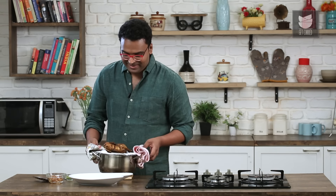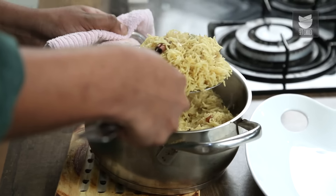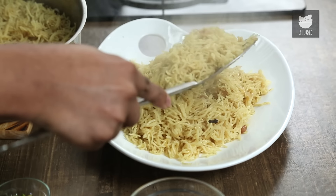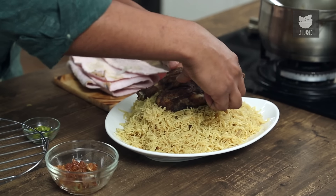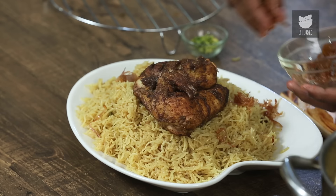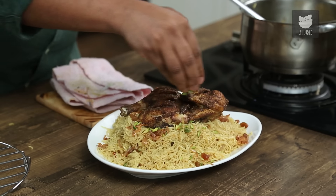Our Chicken Mandi is baked and ready. The next step is to serve this. Place the gloriously roasted and steamed chicken right on top of the rice, and garnish with the fried onions and raisins, along with some pistachios for colour.